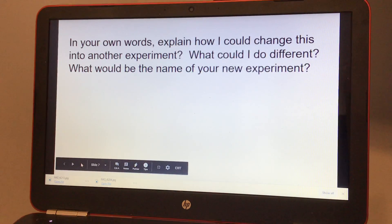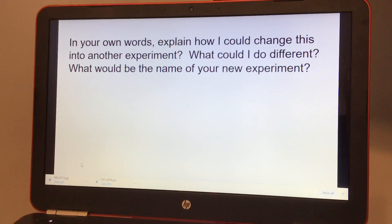In your own words, explain how you could change this into another experiment. What could you do differently? And what would be the name of your new experiment?